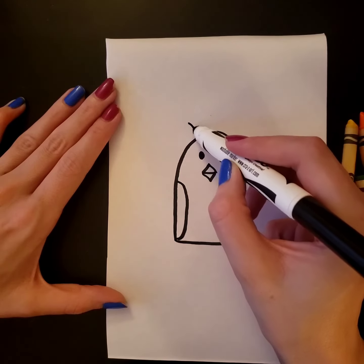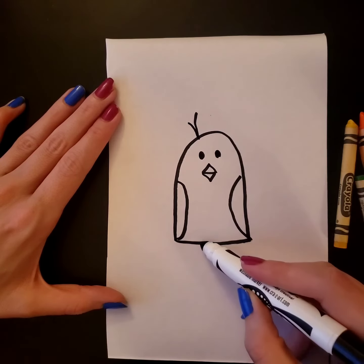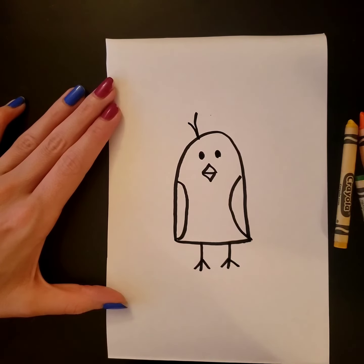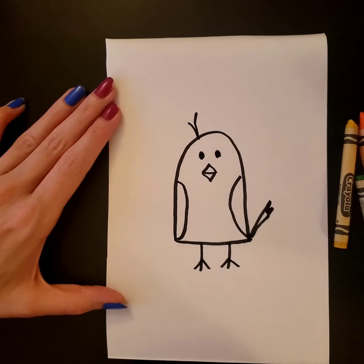Don't forget a cute little tuft of hair on the top, and then on the bottom he needs two legs, and I'm gonna give him a cute little tail.